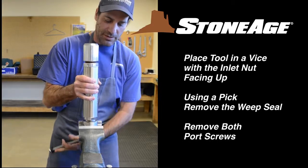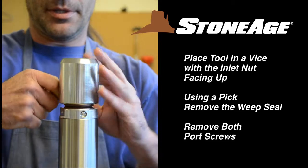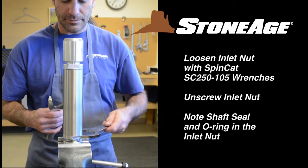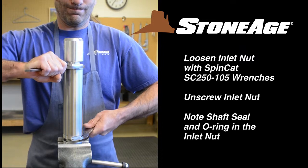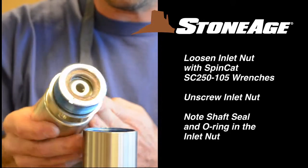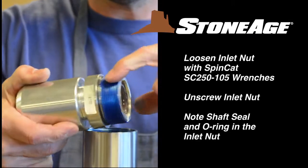Begin disassembly by securing in a vise with the inlet nut facing up. Using a pick, remove the weep seal. Remove the two port screws with a slot screwdriver. Using the two SC250-105 wrenches, loosen the inlet nut — note the lower wrench is on the flats for the gland. Unscrew the inlet nut. Note the shaft seal in the inlet nut; we'll remove that seal and the O-ring at the base of the threads in a moment.